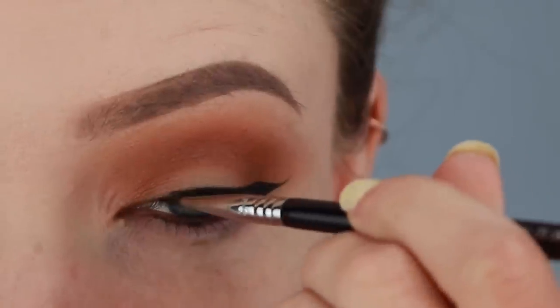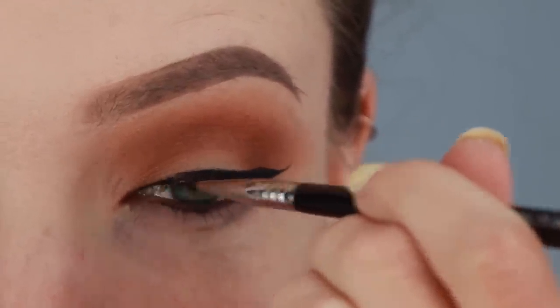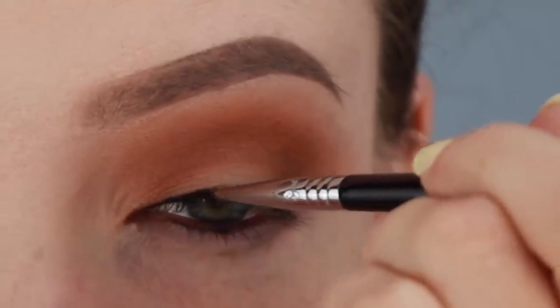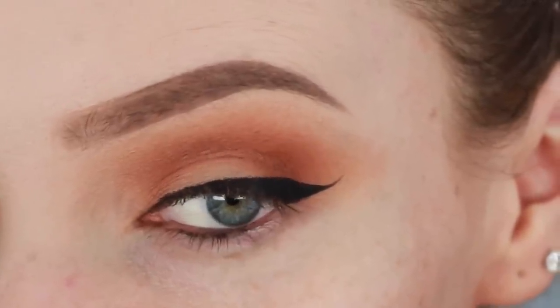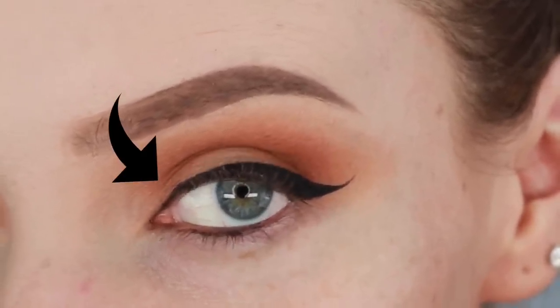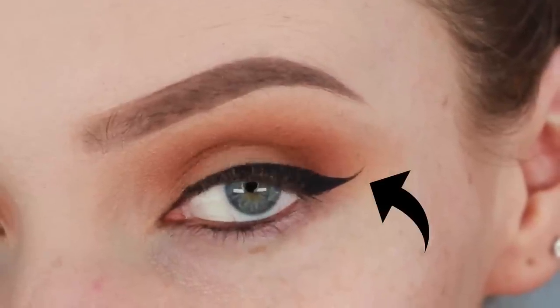Now we're going to sort out the inner corner. What I like to do is tiny little strokes along my lash line, keeping my brush as close to the inner corner lashes as possible. We want the winged liner to have a beautiful tapered shape — starting from really thin on the inner corner to quite thick towards the outer corner of the eye, to a really thin flick on the end of the wing.